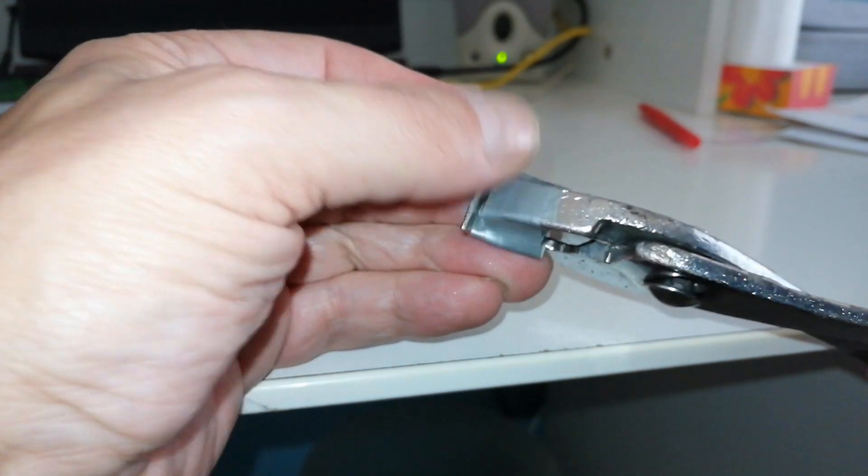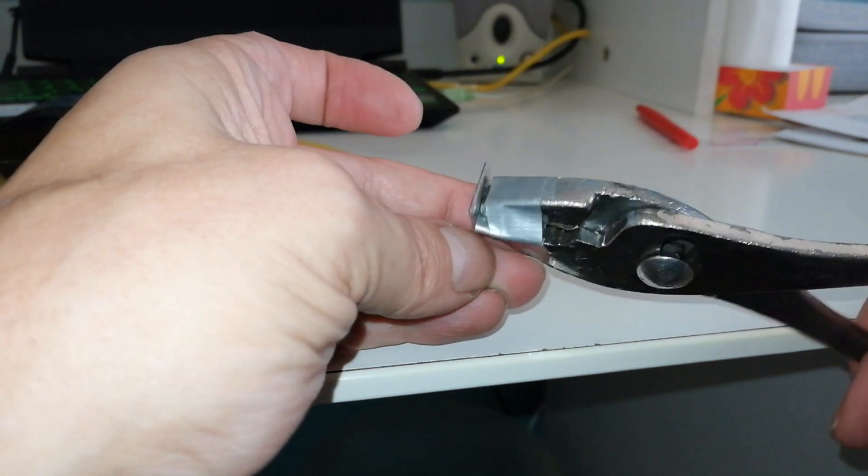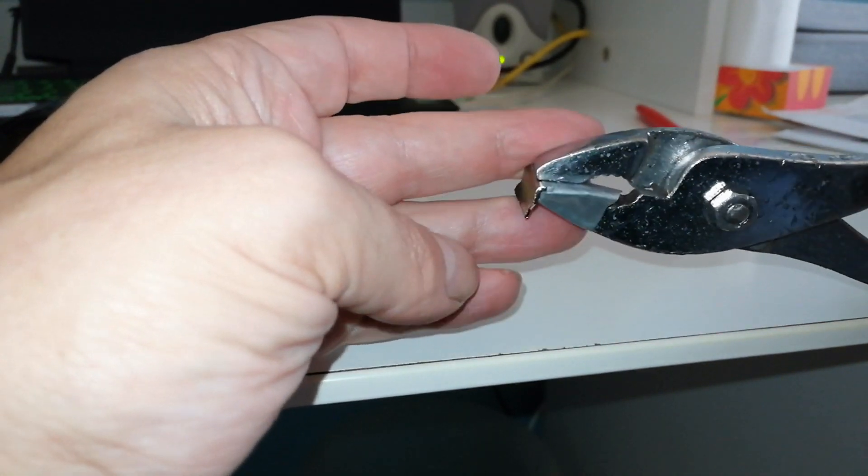The petcock is hard to reach with your hands. I used some pliers and taped a little metal plate on it to get a better grip, and not to break the plastic plug.